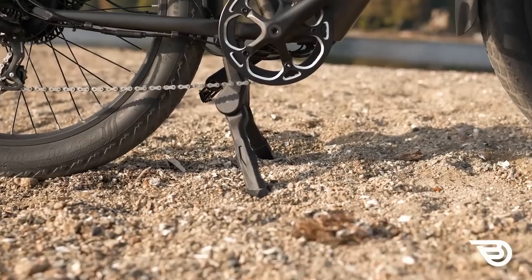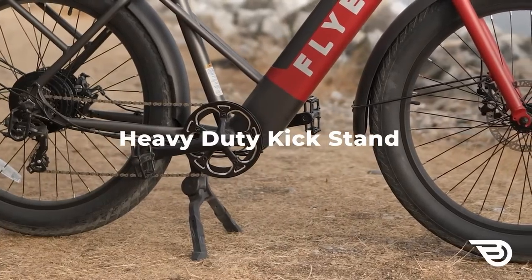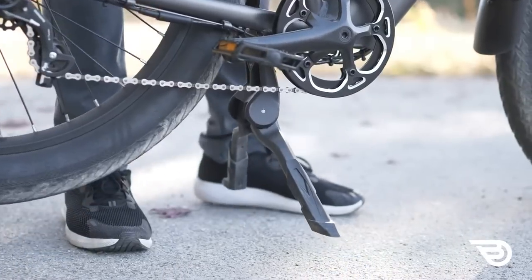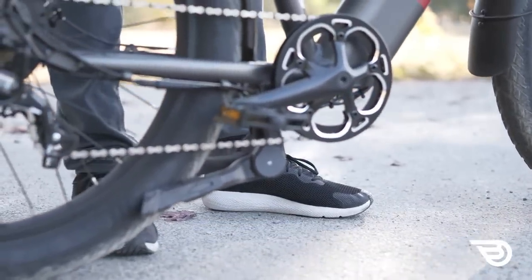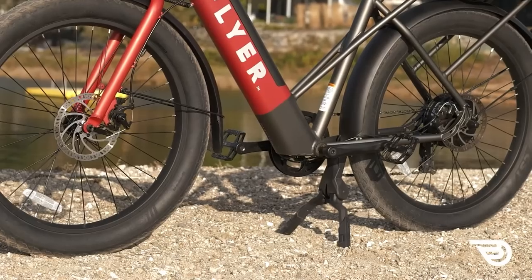This brings us to the second point: the bike features a heavy-duty moped-style double-sided kickstand, which is great for stability when loading, but with a 70-pound bike you have to lift the rear to engage it. That can be hard for smaller individuals, and if you have 50 pounds of cargo on the back you're lifting a lot of weight. Some people will love the stability; others may wish for a more traditional one-sided kickstand.